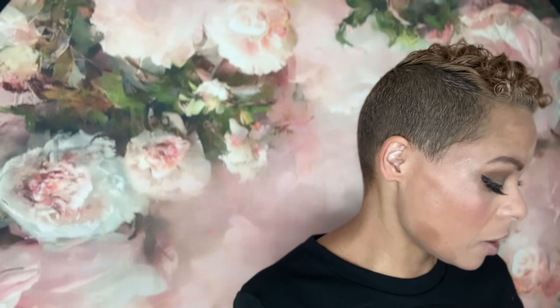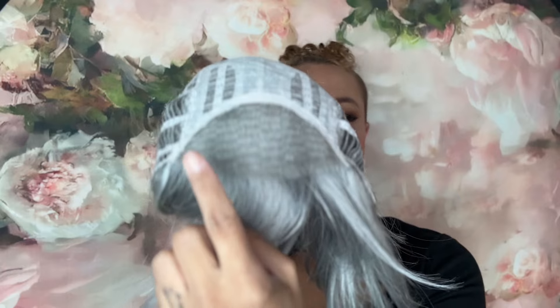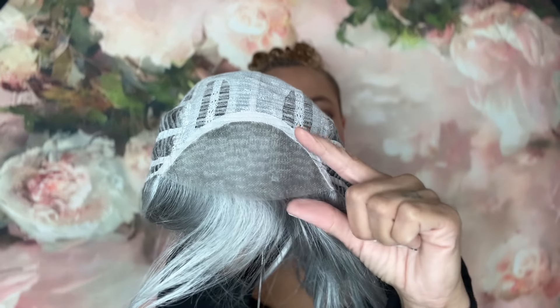The first one we're going to look at is in the color Iced Gray, and we're just going to take her out of the box. This is Miss Dina in the Iced Gray — such a great style. She has my favorite cap construction: the lace front edge with the monofilament hand-tied top, so you can part it any way in the front that you want.